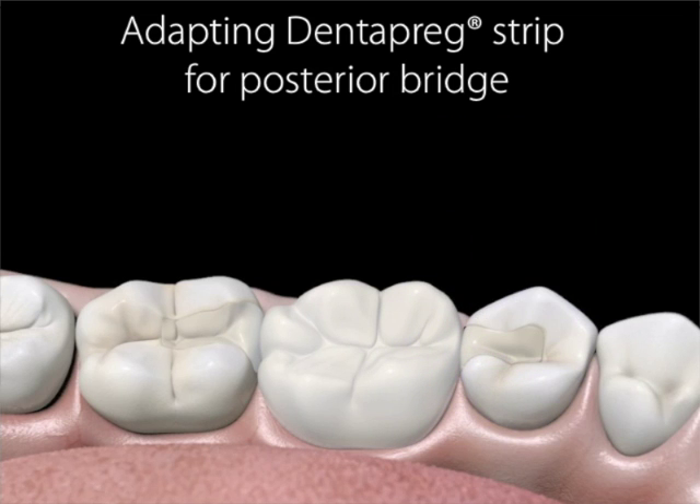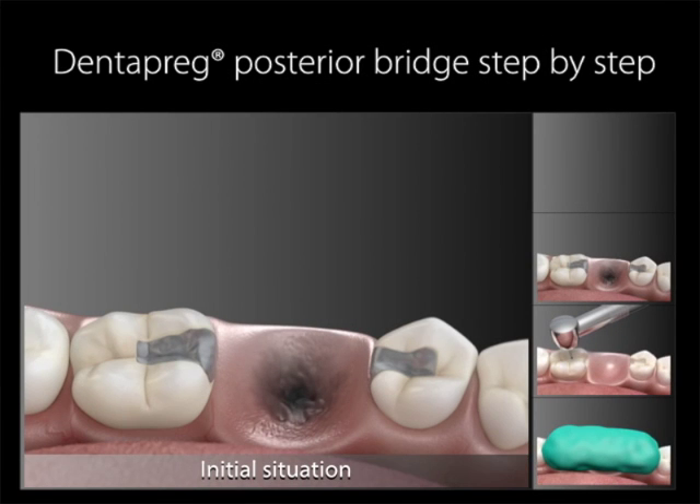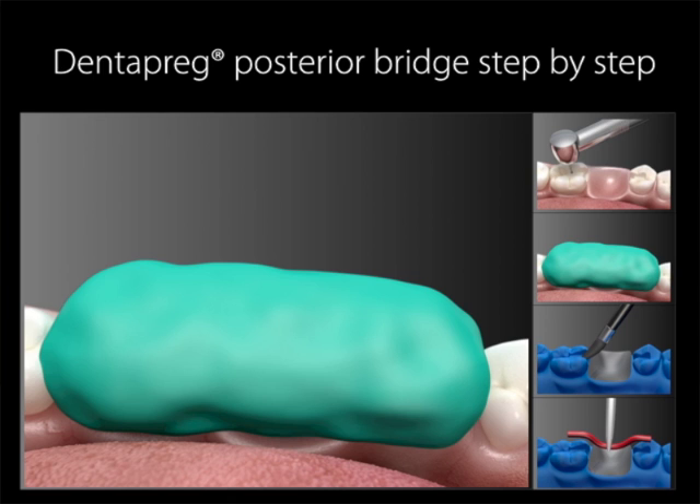Now we'll explain step by step the complete procedure for making an indirect posterior bridge using Dentepreg PFU. Clean and prepare the abutment teeth. This includes creating any slots that can be used for mechanical retention. We will speak more about preparing the slots on the abutment teeth later in this webinar. After preparing the abutment teeth with whatever necessary slots for mechanical retention, take an alginate impression of the clinical situation.